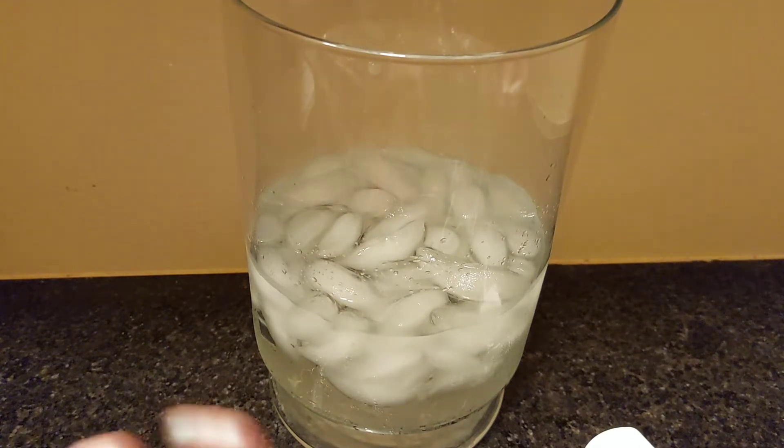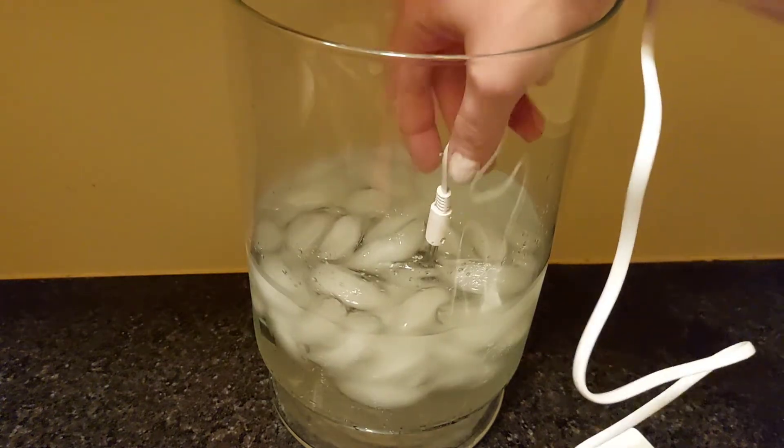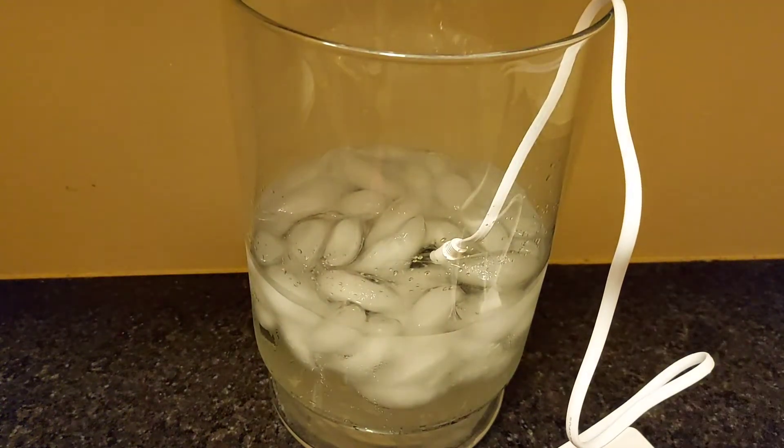You don't need almost anything — you just need a pitcher full of a 50-50 ice and water mix. Go ahead and place your probe in the ice water itself and just let it sit there for a minute.